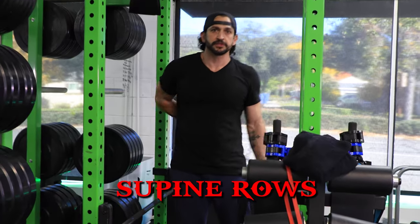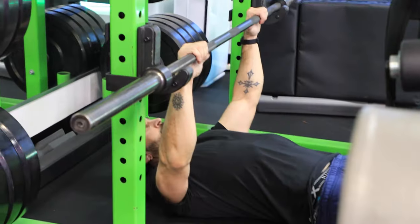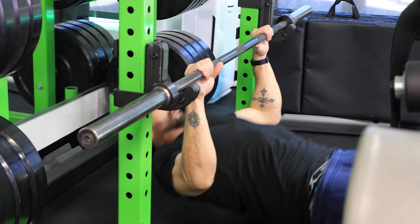Supine rows — supine means on your back. Grip's the same: row, back, row, back.